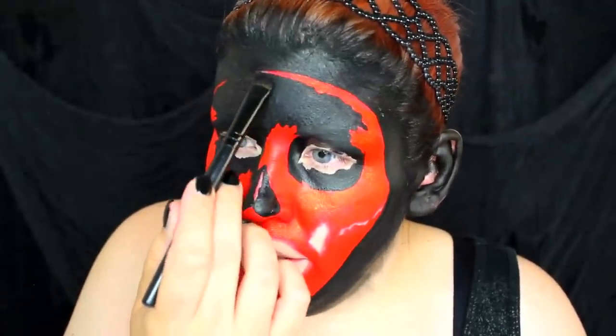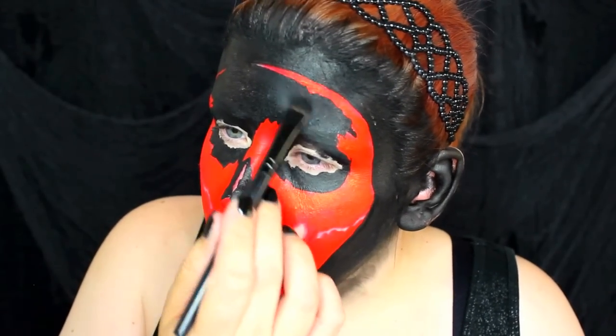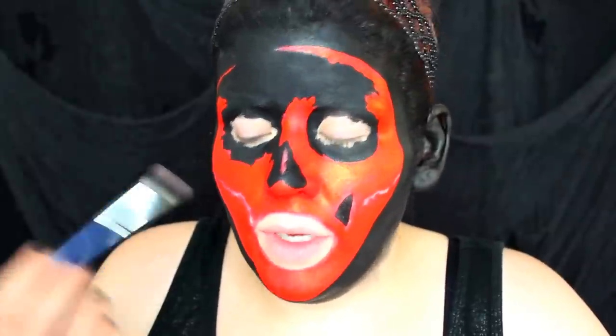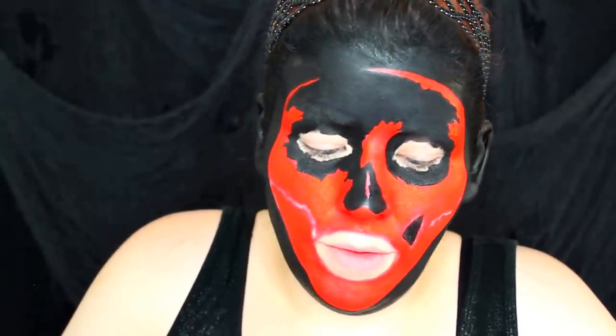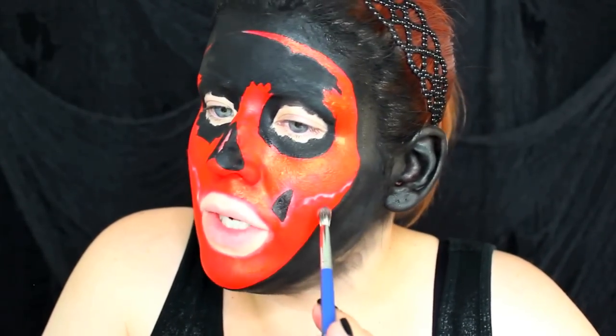Now we have the distinct pleasure of setting that face paint with black eyeshadow. I'm using a matte black eyeshadow to do this. Now I'm going to shade some of the hollows of the skull. What I'm going to do is dip into a black eyeshadow and then dip into a red, and mix a bit of a burgundy — like a dark burgundy — and then apply that underneath the cheekbones, anywhere where there's going to be shadows.